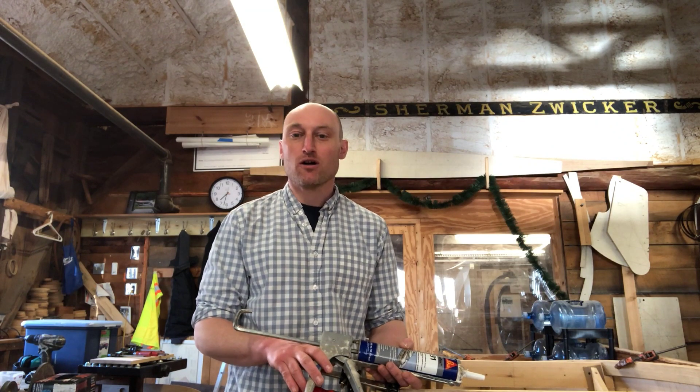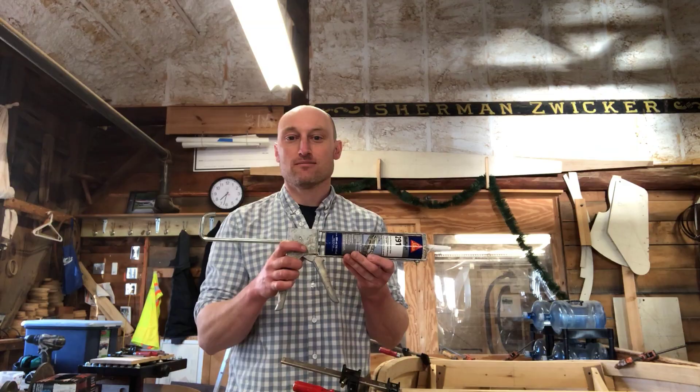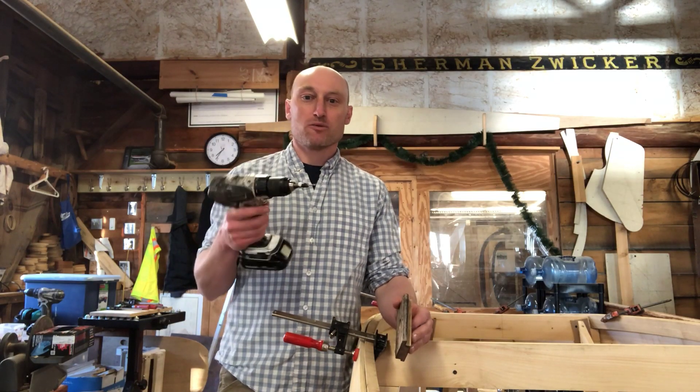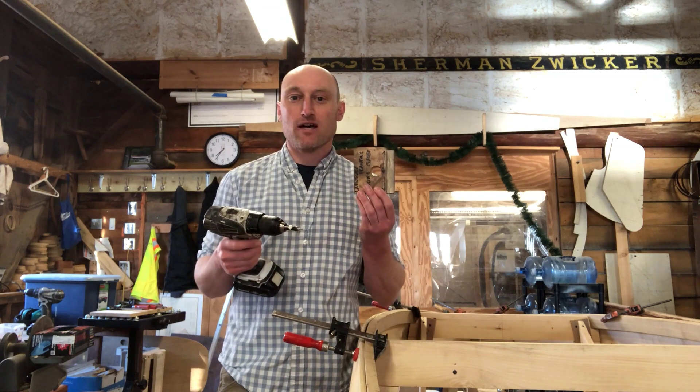In addition to using fasteners on the chine, because it's below the waterline we also want to use a marine sealant. Just like with any fasteners that we put into this boat, we want to make sure that we pre-drill and that we mark out the fastener spacing.